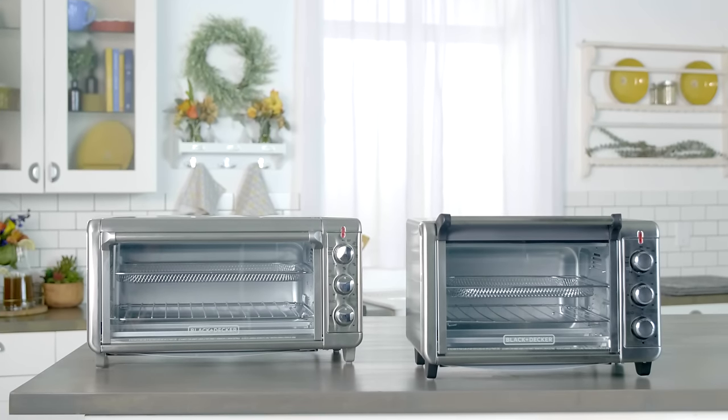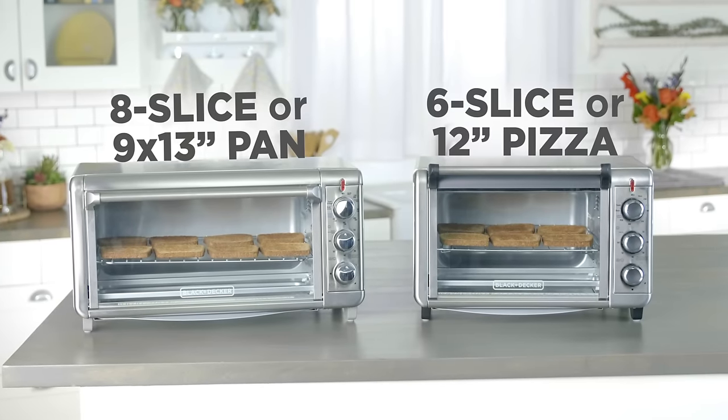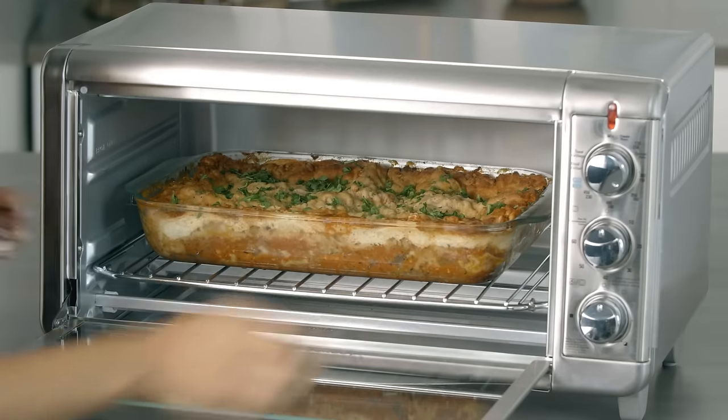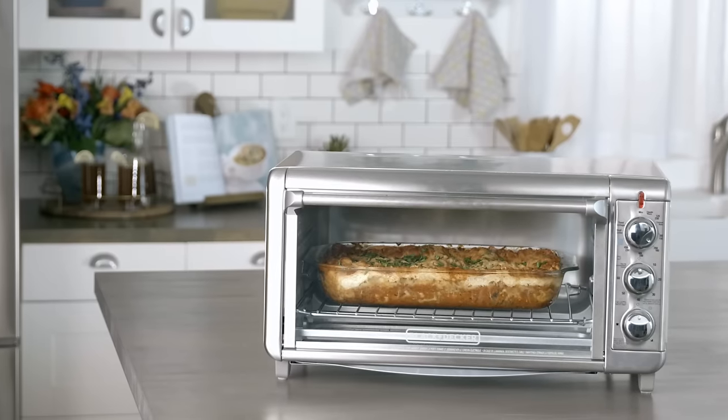The Crisp and Bake comes in two sizes to fit your family's needs. Make toast for a big breakfast, pizza for the party, or a full pan for family dinner. The larger model fits a 9 by 13 inch pan with handles, so you can use the pans you already own.